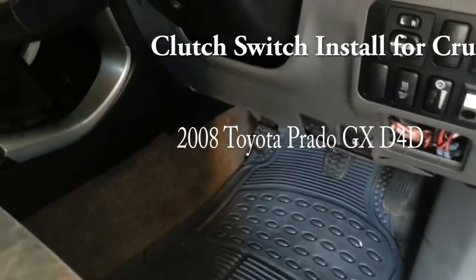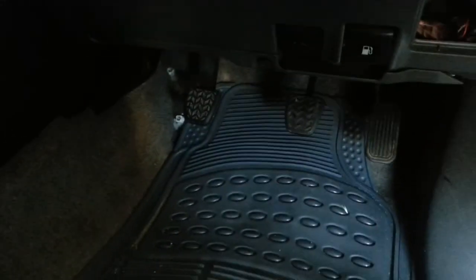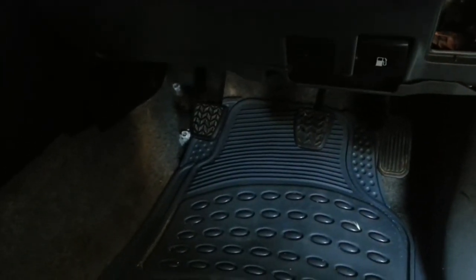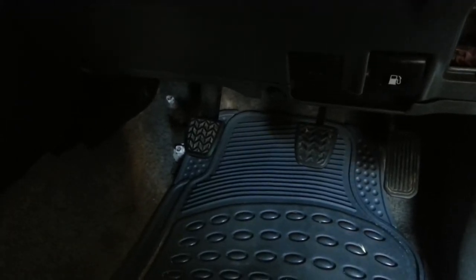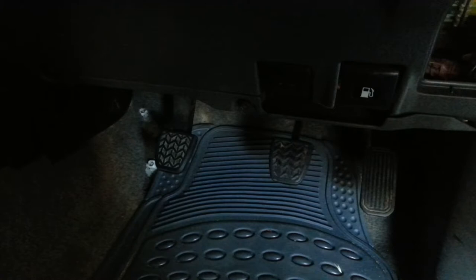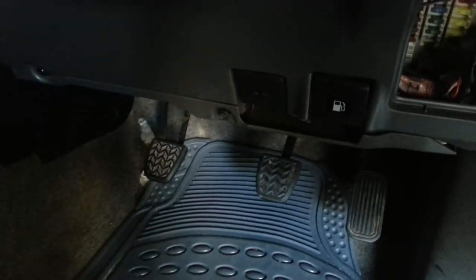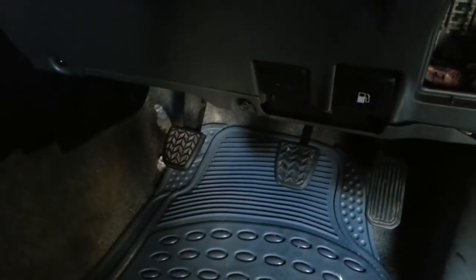We've got here a GX Prado. First thing we're going to look at — I've got a manual, so one thing with the manual is you need to install a clutch sensor or a clutch switch. The purpose of that is when the cruise is engaged, the clutch switch sensor disengages the cruise control for safety reasons.